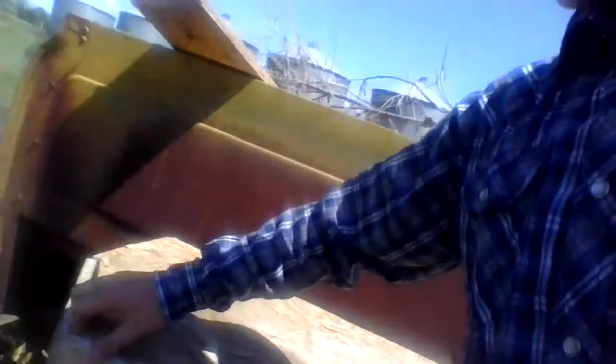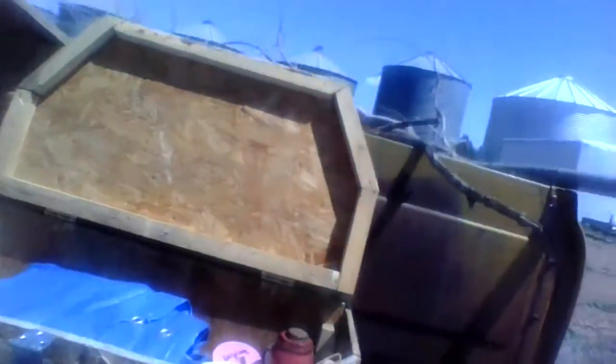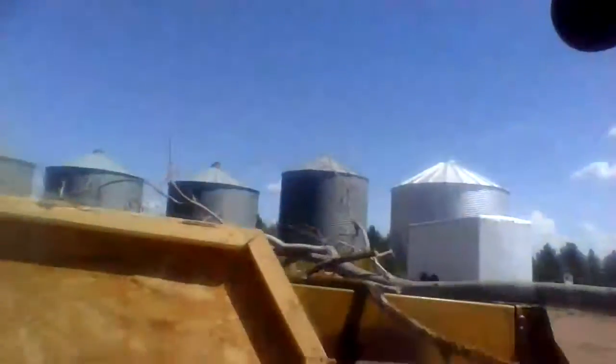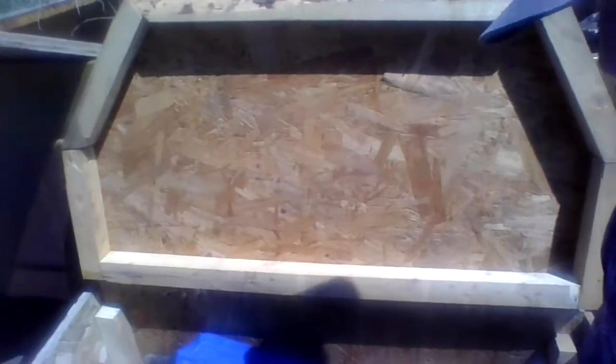You guys can put a nut on the bottom — I don't because we don't travel that much. And then I built this box right here. It's just a little box and it matches the frame, so I just keep all of my supplies in there. It's pretty good at organizing.